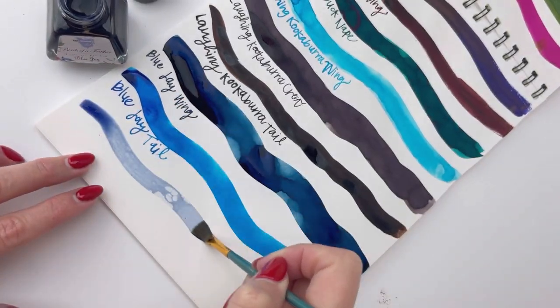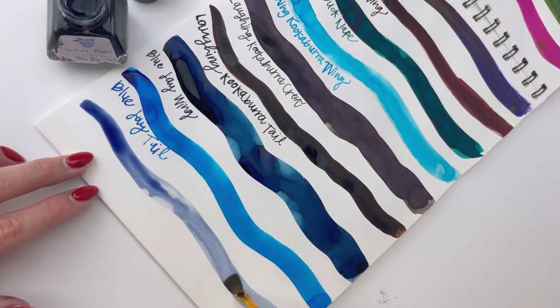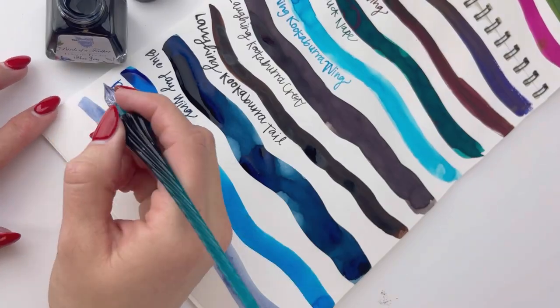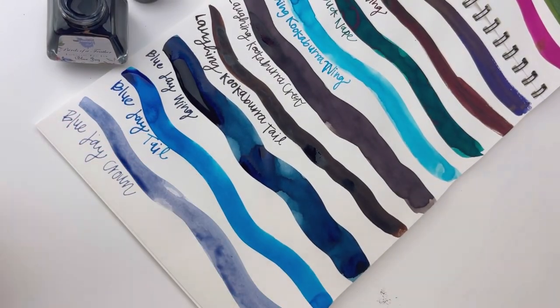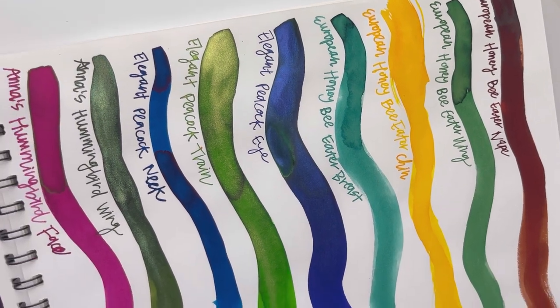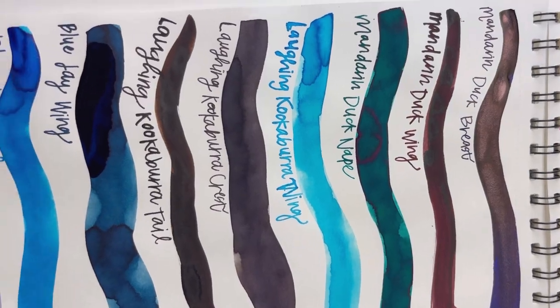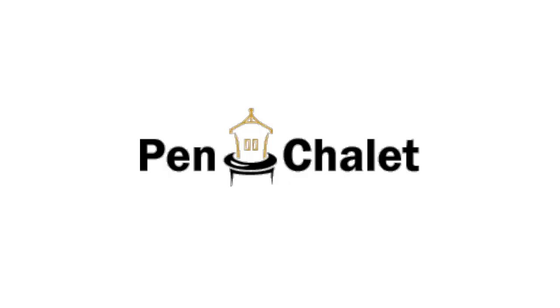We're looking at Blue Jay Wing, followed by Blue Jay Tail, and then Blue Jay Crown. These three Blue Jay inks are so lovely — they're all three blue, but they're all so different. Here's a look at all of these inks once they were dry. You'll see some of them really have great shading, and there's also some sheen and shimmer. Shop Birds of a Feather at Pinsley.com.